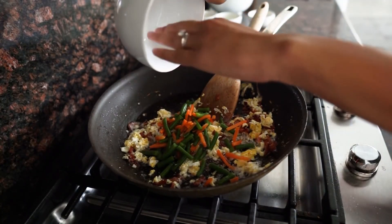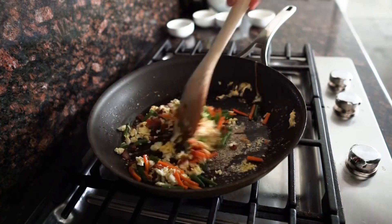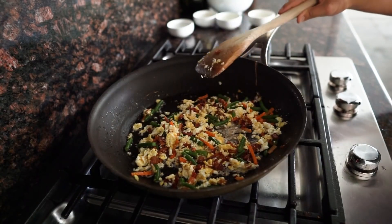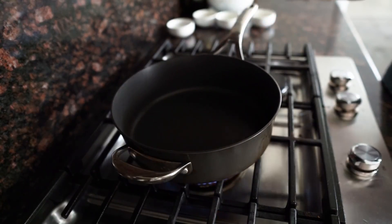Get all the vegetables in there, and once this is done we're going to set this aside and cook the cauliflower in a separate pan. Grab your other nonstick pan and heat it up for about a minute.